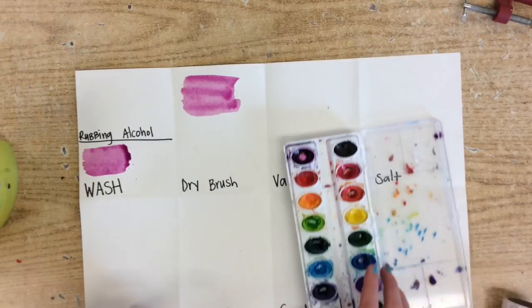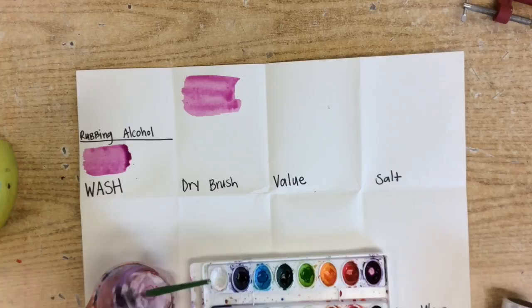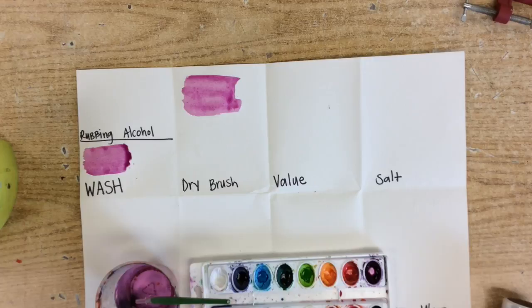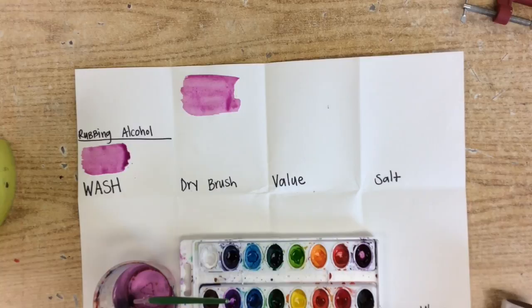We are going to skip ahead to value. Value — we should all know what that is because we just spent time with our watercolor paintings. You have to watch carefully for this one. Value is when colors go from light to dark, and we can do that with watercolor in a variety of ways.